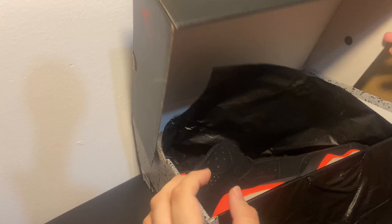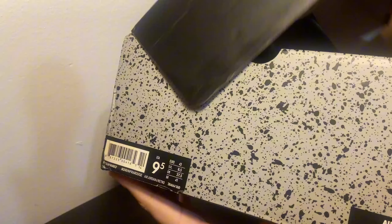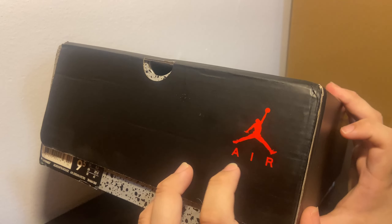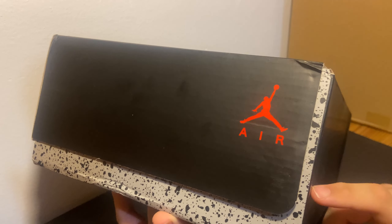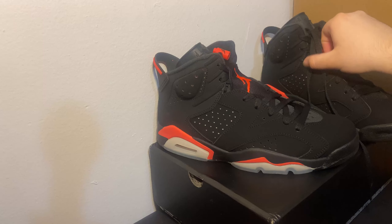Let me show y'all the box real quick. There's the Jumpman logo on the top of the box, and coming over to the side you can see the barcode and everything — size nine and a half. Then right here in the corner you got the Jumpman Air logo, and same deal on the opposite side. Here's the bottom of the box — in the corner you got the Jumpman logo again.